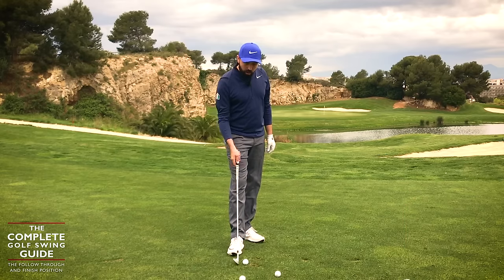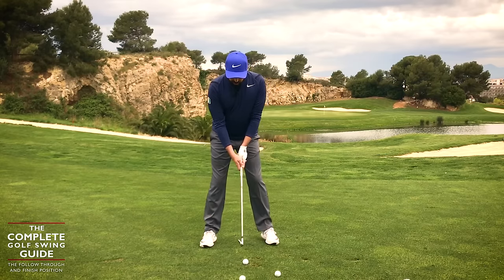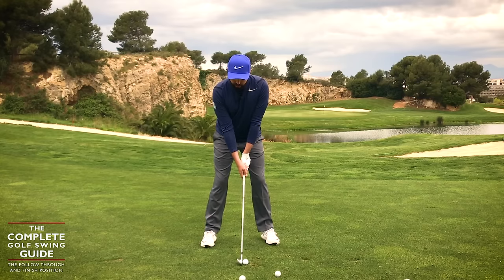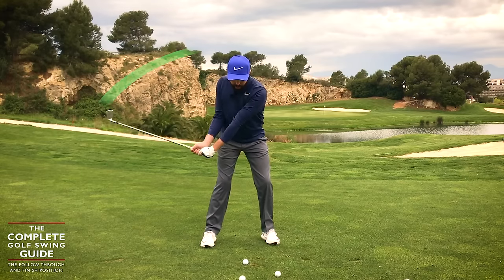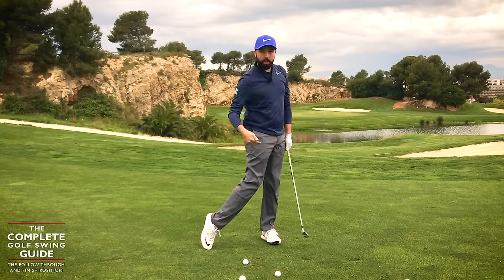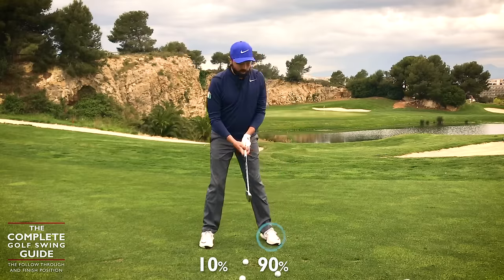So let me do that, and I'm also going to talk about what the arms do through the shot. We've gone through all of these elements so far — hold, setup, backswing, downswing. As I come down in the swing and I've hit, I'm going to keep my body rotating, keep my hips turning, keep my torso turning and my shoulders turning, and then finish with balance as much as you can, but a lot of weight on the left foot.